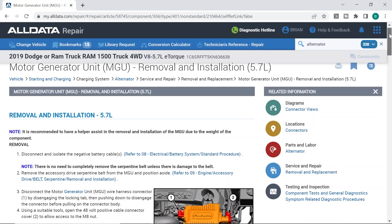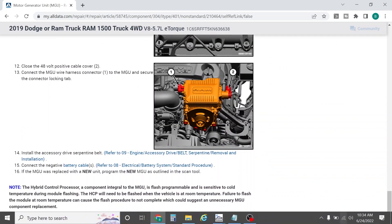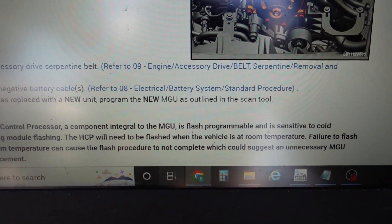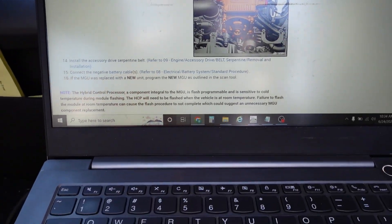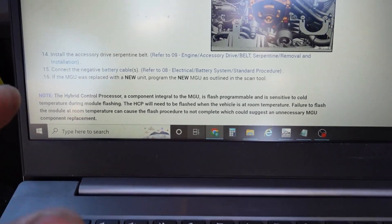It's got a brand new unit installed. The last step of the procedure for replacement on AllData does say to program the unit as outlined in the scan tool. So I'm assuming Witech's going to guide me through what I need to do to complete the job here. I'm not 100% sure about that, but we're going to find out as we go. I'm taking you guys along for what I do.